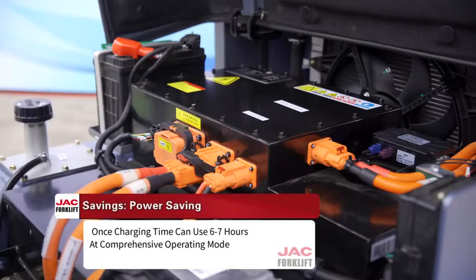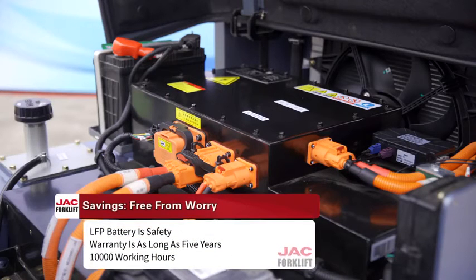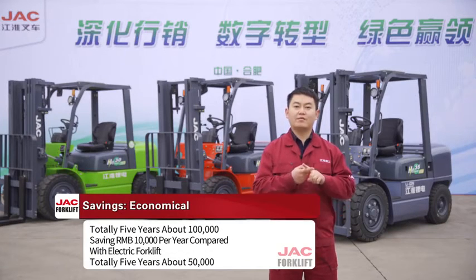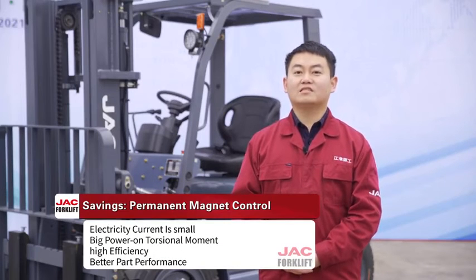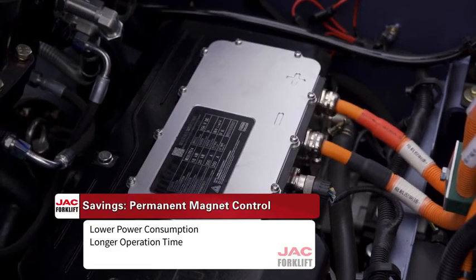Full savings: First, power saving — the Versatility model can operate 6 to 7 hours per charge in comprehensive operation mode. Second, free from worry — the LFP battery is safe and under warranty for up to 5 years or 1,000 working hours. Third, economic — the new energy special vehicle saves approximately 20,000 RMB per year compared with an IC forklift, totaling 100,000 RMB over 5 years, and saves 10,000 RMB per year compared with a traditional electric forklift, totaling about 50,000 RMB over 5 years. The permanent magnet motor delivers small current, high torque, and high efficiency, resulting in lower power consumption and longer operation time.